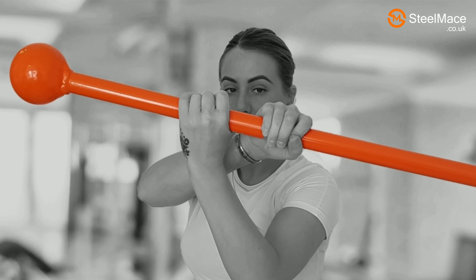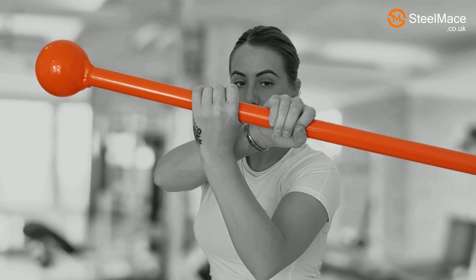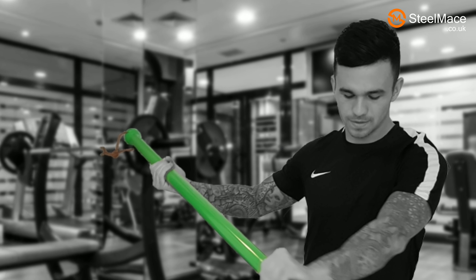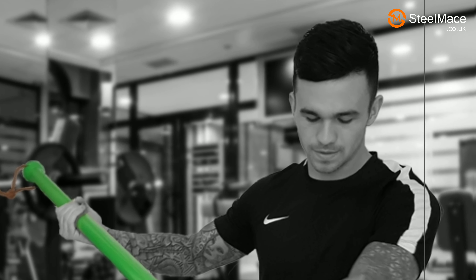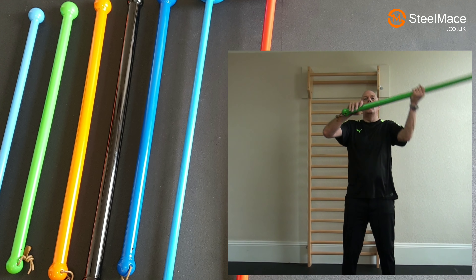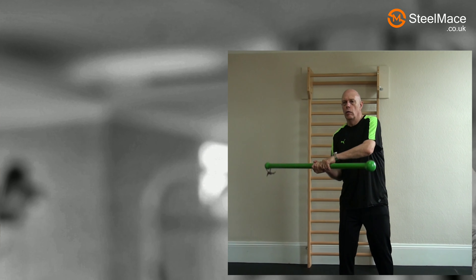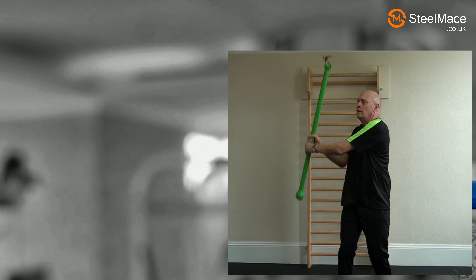This steel mace strength workout will effectively enable you to put a functional loading on your entire body. That sinewy old school strength gained results from functional training that mimics sporting and everyday actions. Some of the workout's exercises provide this functional training while others, developed by myofascial correction teacher KG Kelly, specifically augment the suppleness, elasticity and strength of your myofascial system.